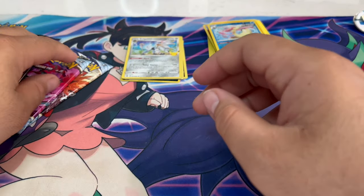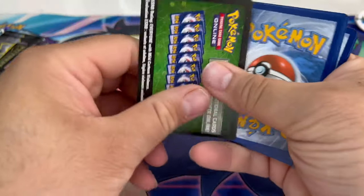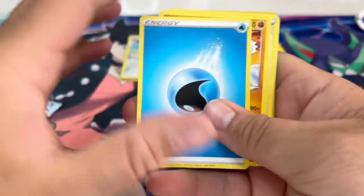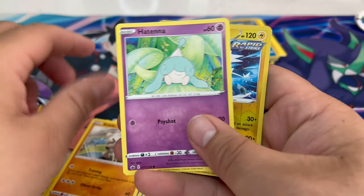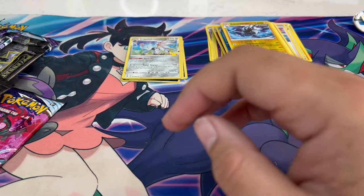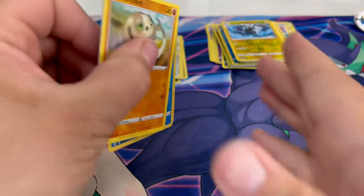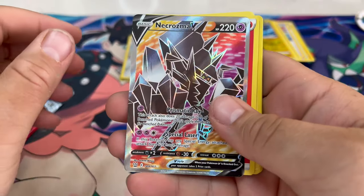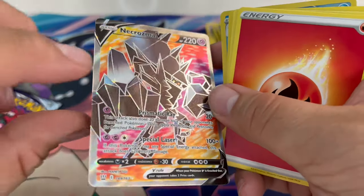Let's go to the next one — Chilling Reigns, let's do this. Code card for you guys. Let's see what we find here — Gastly. Alright, not holographic for the rare but let's keep going. Battle Styles next. Code card for you guys. Nice pull — I just love the artwork on these cards.